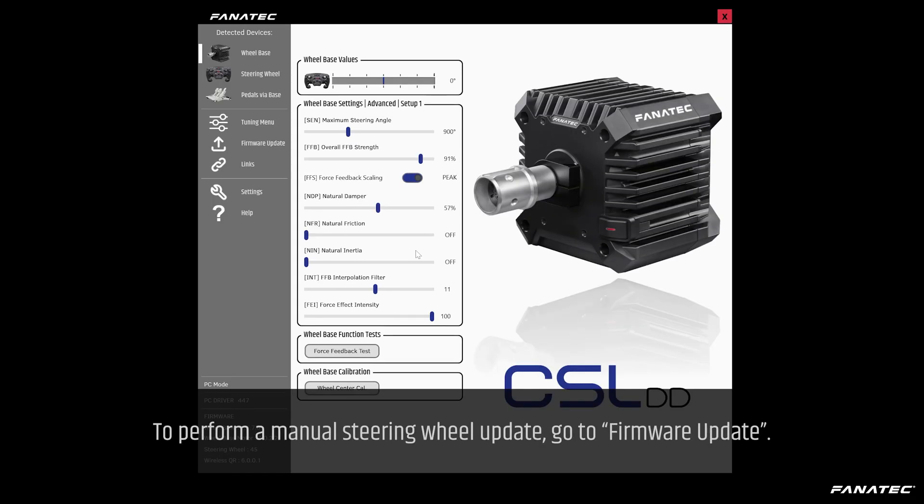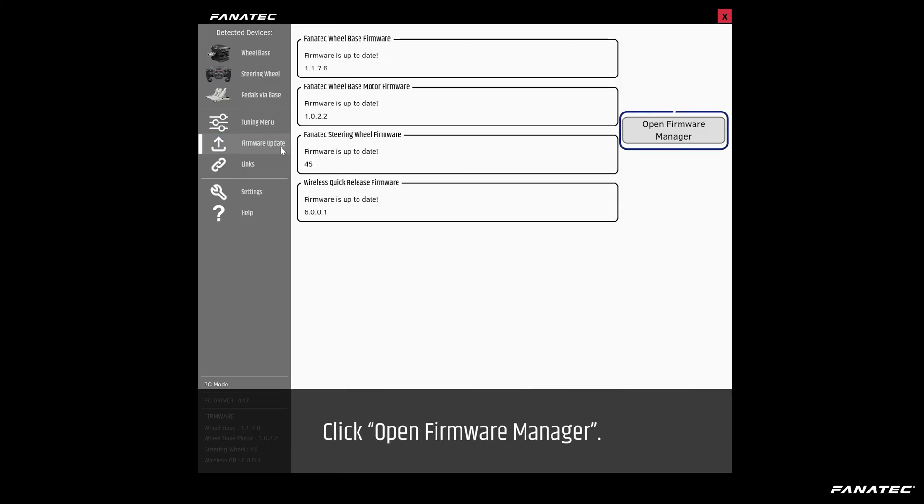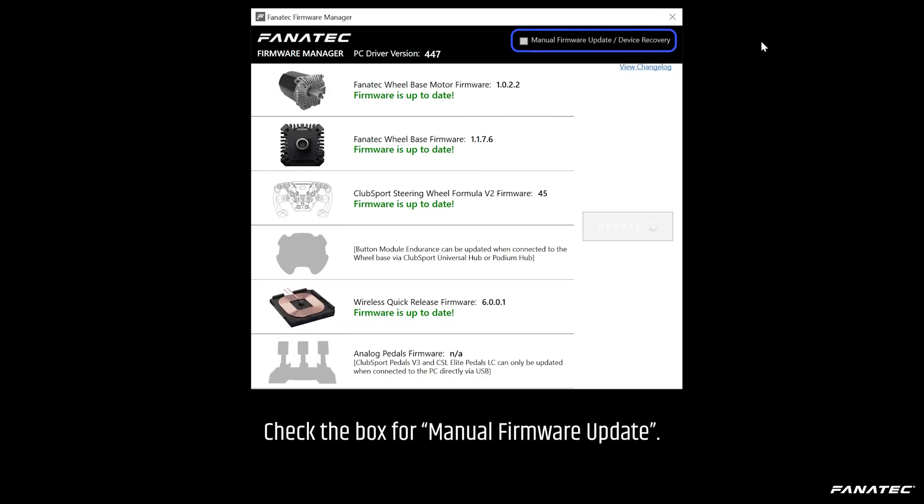Open the Fanatec control panel. To perform a manual steering wheel update, go to Firmware Update and click Open Firmware Manager. Check the box for manual firmware update.